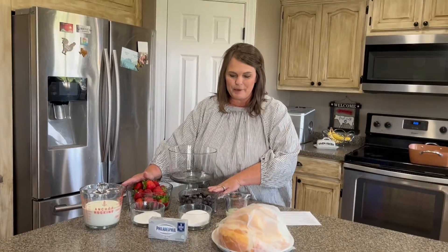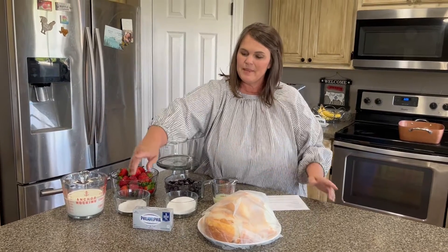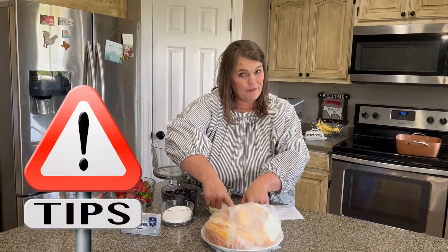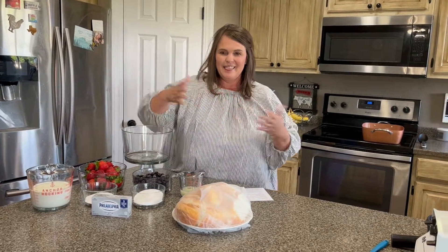Let me tell you what's in it. We have strawberries and blueberries, lemon juice, sugar, real whipping cream, Philadelphia cream cheese or whatever kind of cream cheese, and angel food cake. Here's a little tip for you: if you buy or have the cake pre-made, it's super fast to throw together. Let's get started.